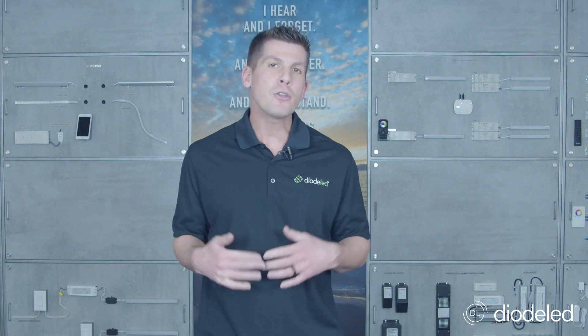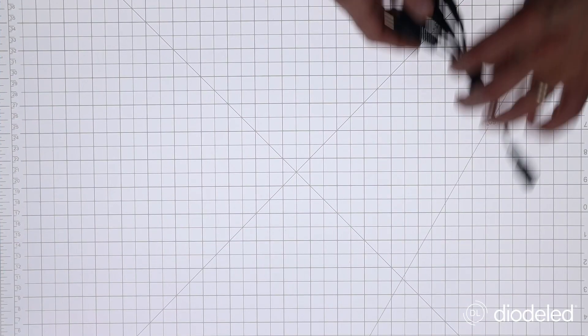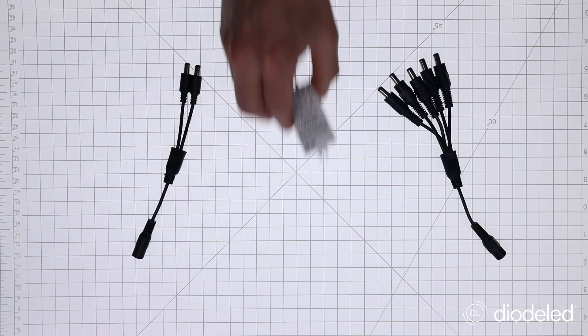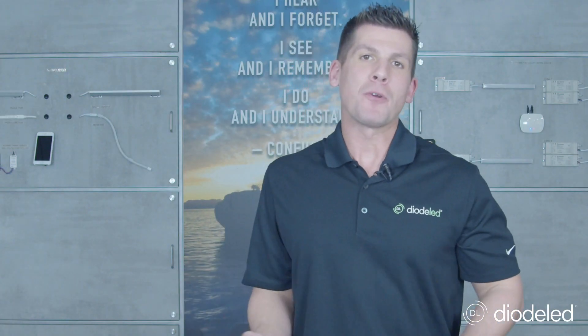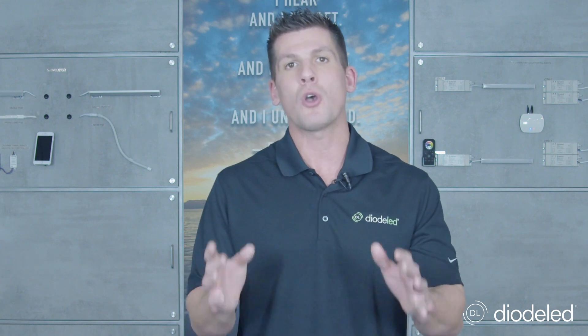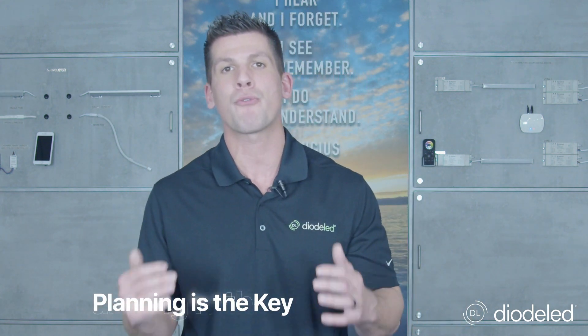So you built your fixture, you're in the field, ready to install with your assembled fixture — what's next? Planning that installation, making sure that you have the right accessory to take that installation from good to magnificent. You have to plan ahead: make sure you have your splitters, wire clips, sensors, and timers out in the field ready to go. You've decided on field assembly or factory assembly, walked through your connections, built your fixture, and chosen all the accessories needed. Remember, all of this comes down to proper planning — make sure you think ahead and prepare for every installation.